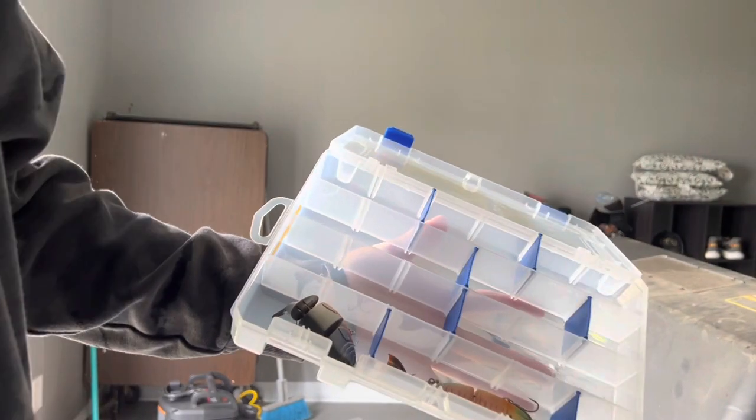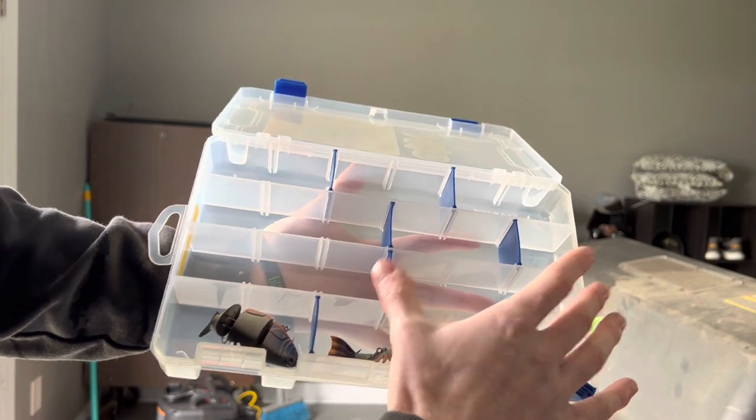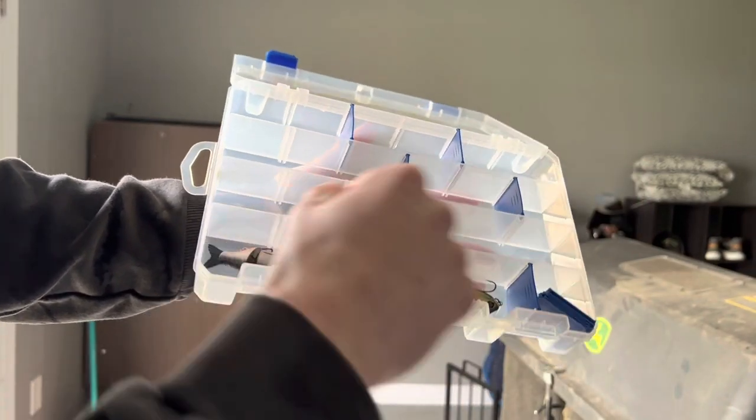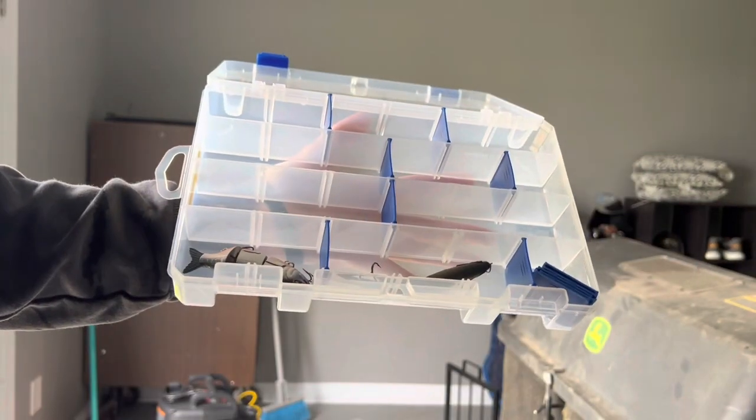This is my swimbaits box — it's going to be a growing setup. I'm going to be putting my Megabass ones in here, along with any other swimbaits I get from Googan or other brands.